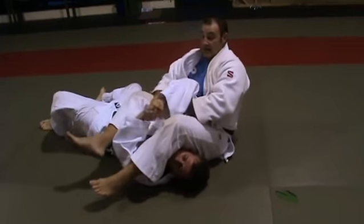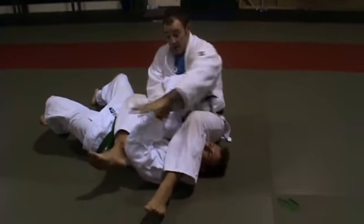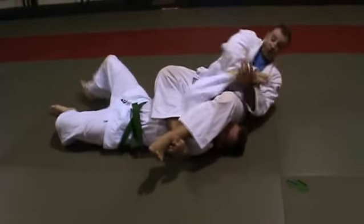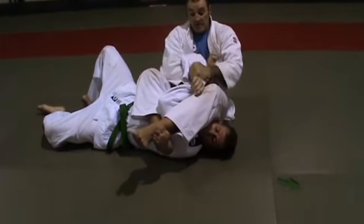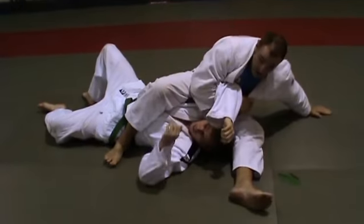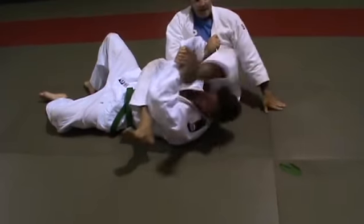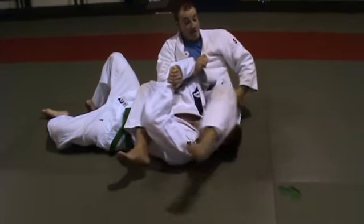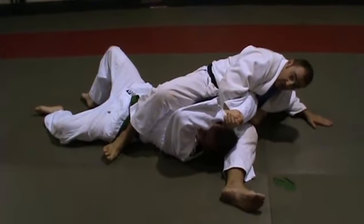Get your arms together. If he keeps it like that and you can't get it, grab that one, pull forward. Then work it over. That's osaekomi before he lets go anyway. Keep hold of your arms. So if I can't get that grip there, break the grip, keep hold of your lapel — to there. Osaekomi. That's a hold down.